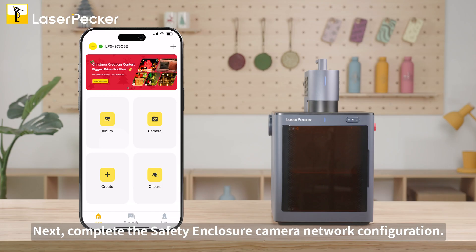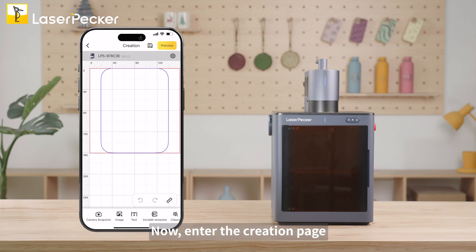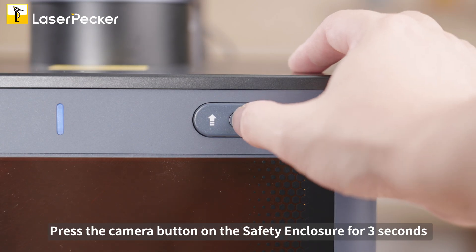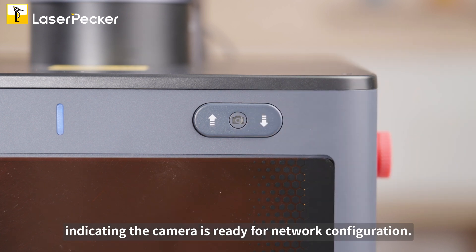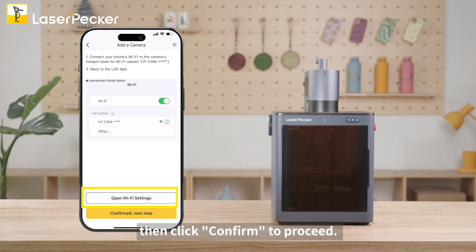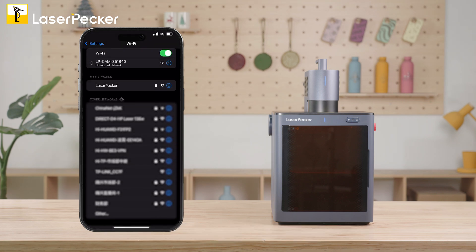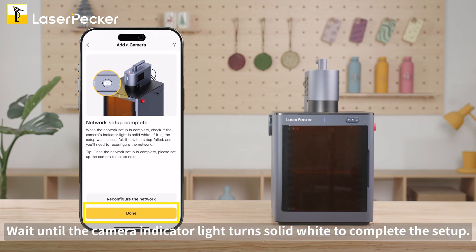Next, complete the safety enclosure camera network configuration. Note: the camera network configuration must be done through the LDS app. Enter the creation page and click camera snapshot to set up the network for the camera. Press the camera button on the safety enclosure for 3 seconds until the indicator light blinks slowly, indicating the camera is ready for network configuration. Then click next and connect to the Wi-Fi network used by the LP5, then click confirm to proceed. Select open Wi-Fi settings and connect to the LP Camp hotspot. Wait until the camera indicator light turns solid white to complete the setup.